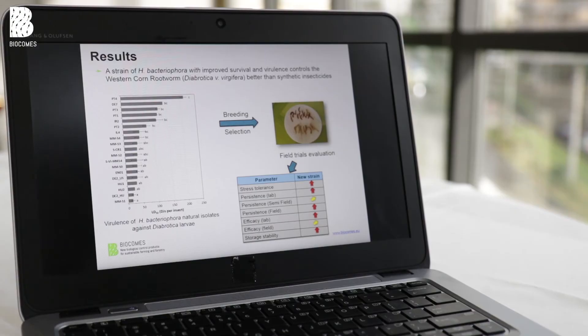This is the result of a screening where we evaluated the LC50 — the lethal dose which kills 50 percent of the population — and that is our indication for virulence.